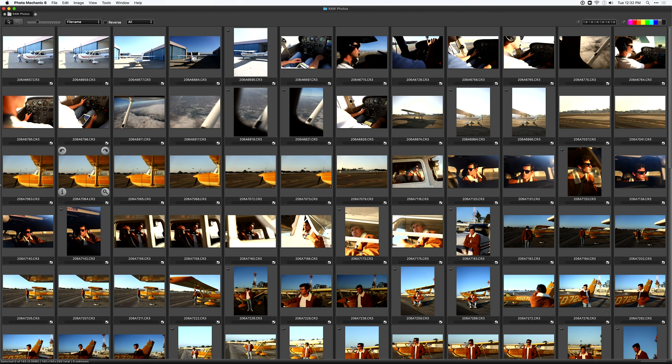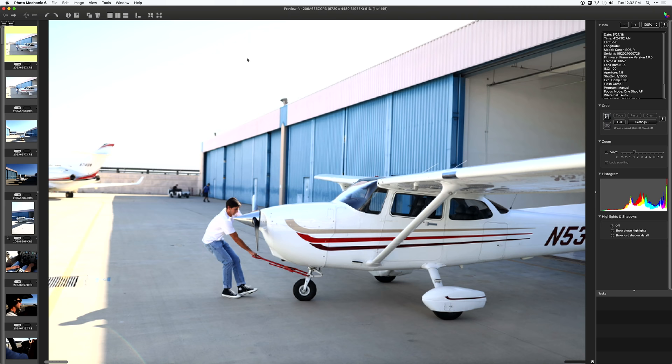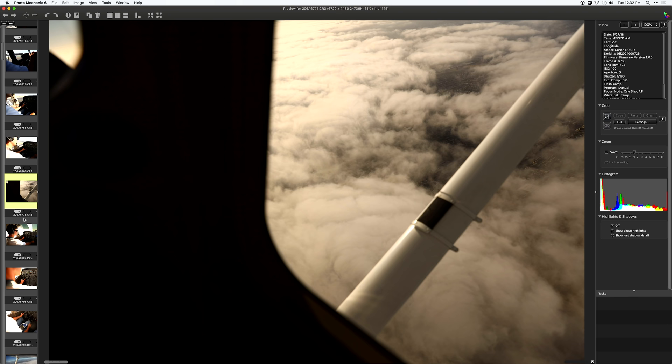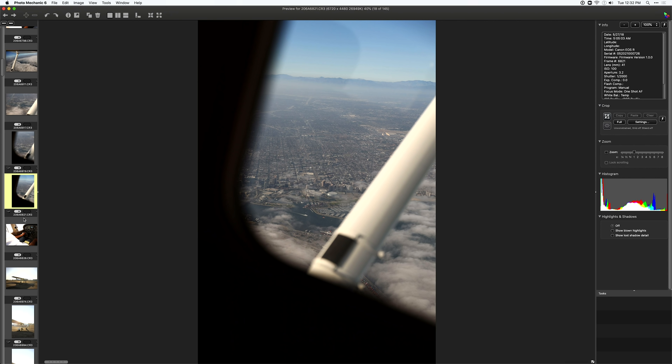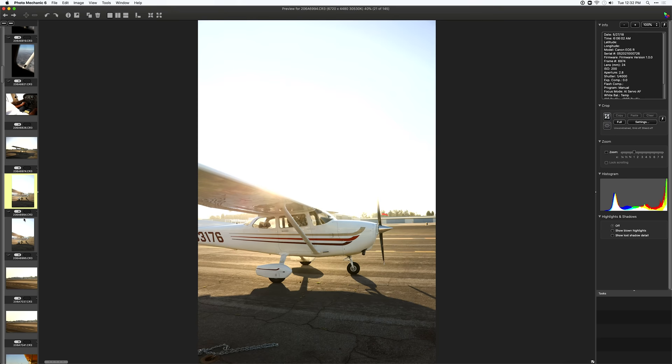My philosophy as I'm culling: if I like a photo even just a little bit, or even just the thought of editing it, I'll include it in the mix. If the image is clearly out of focus or the composition isn't working, I won't include it. I'm looking for lighting, composition, and envisioning what the final edit might look like. These were shot on the Canon EOS R with a 24-70mm lens.